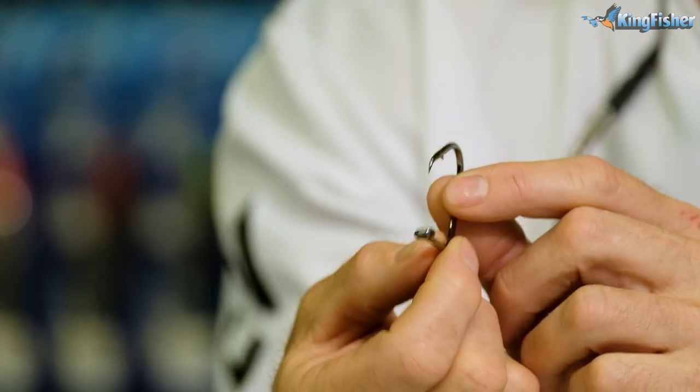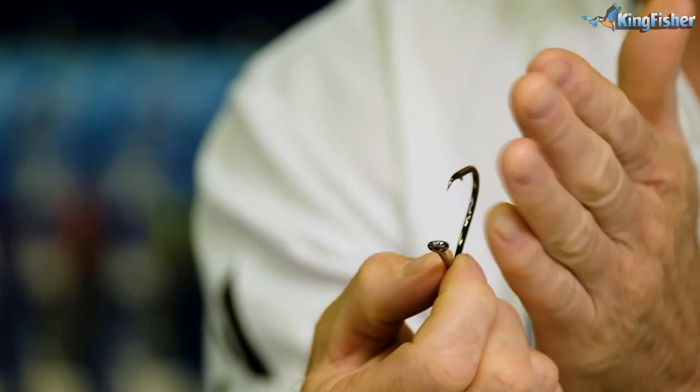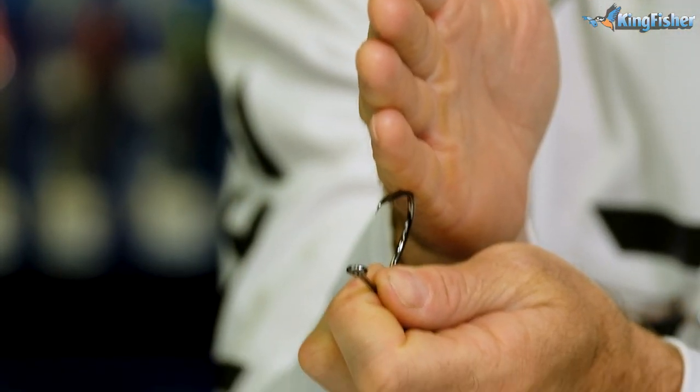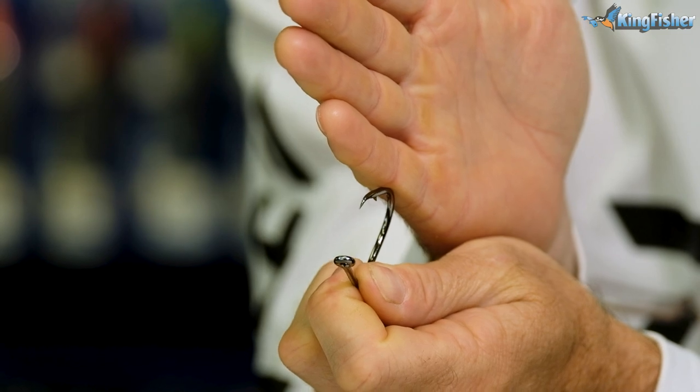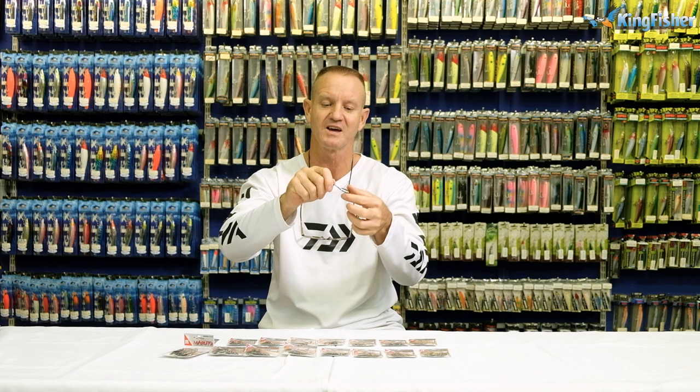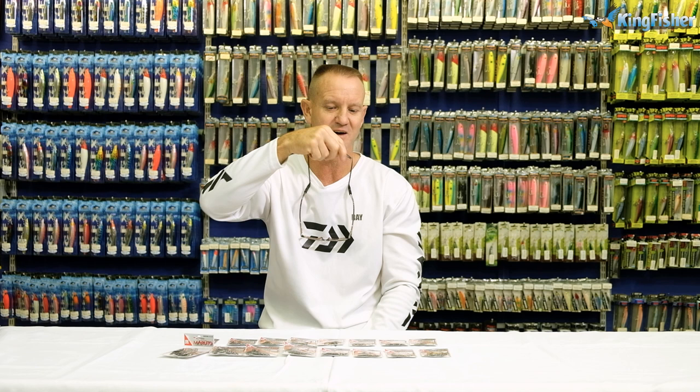These hooks are slightly offset at 15 degrees. From the point, instead of being straight in line, we slightly turn it. The reason we offset our circle hook is so that it actually rotates better in the mouth — when you get the bite, the hook can turn and sit better when being pulled out of the fish's mouth. The fish inhales it and as it comes, the hook will turn and find that soft spot in the jaw.